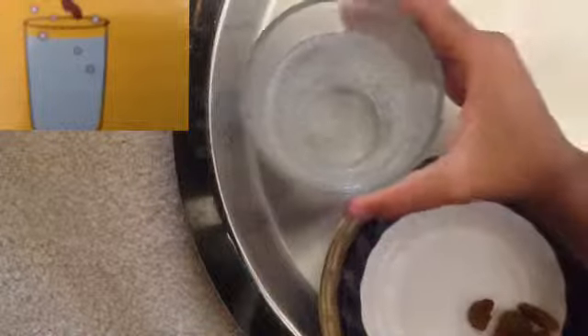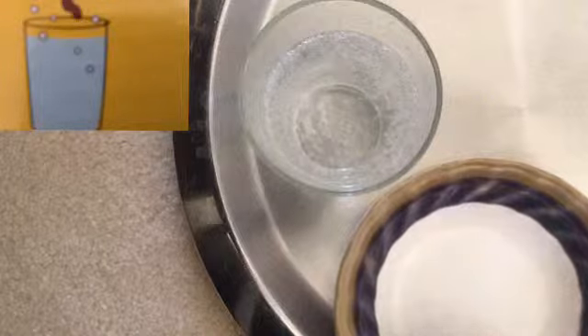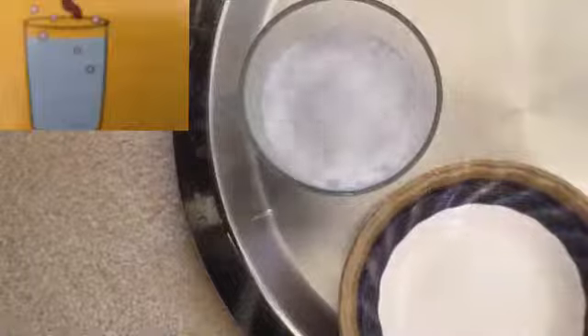and soda water. If you didn't get it, pause the video and go back. First step, you put the soda water in the bottle or cup or whatever, and then you just pour all the raisins in.